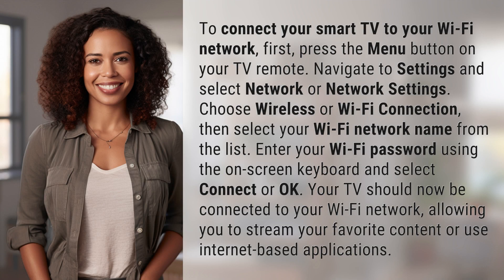To connect your smart TV to your Wi-Fi network, first press the menu button on your TV remote. Navigate to Settings and select Network or Network Settings.